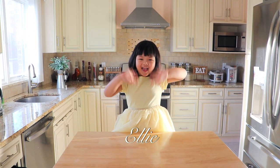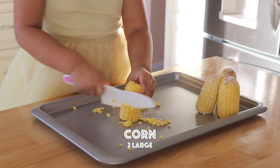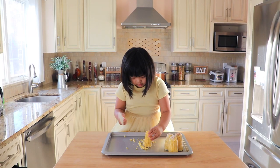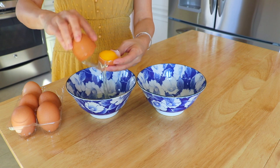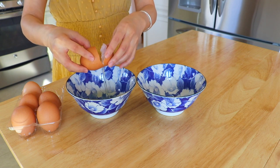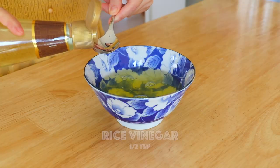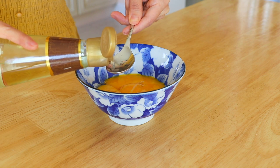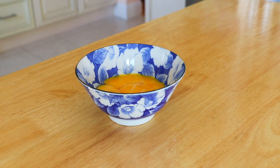My little soup chef Ellie is going to prepare some ingredients. First, remove the corn kernels from the cobs. Separate the egg whites and egg yolks into two different bowls. Add half a teaspoon of rice vinegar to the egg whites and egg yolks. The vinegar protects the eggs so they won't be overcooked easily. Whisk.